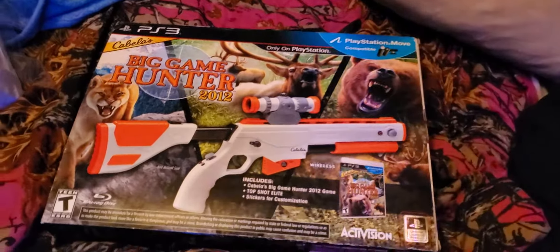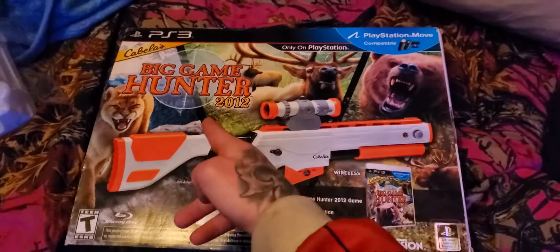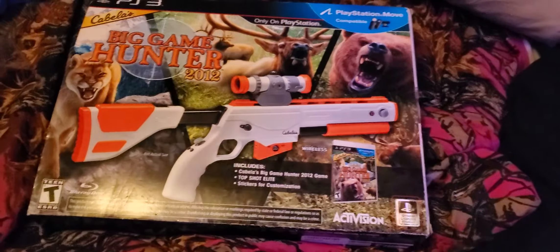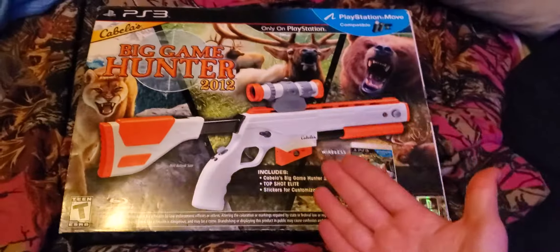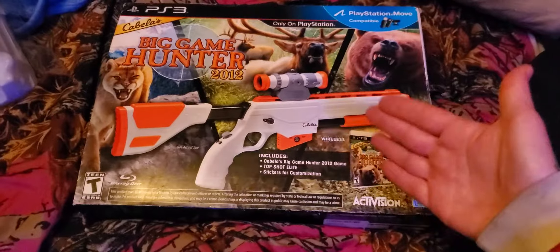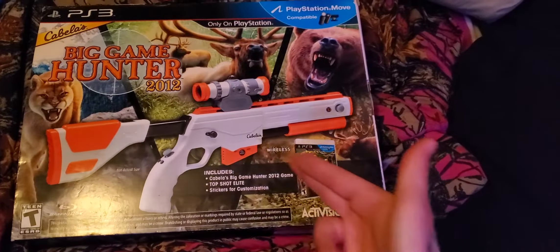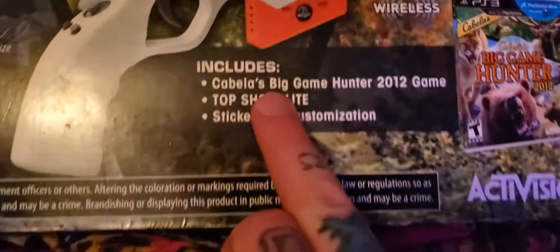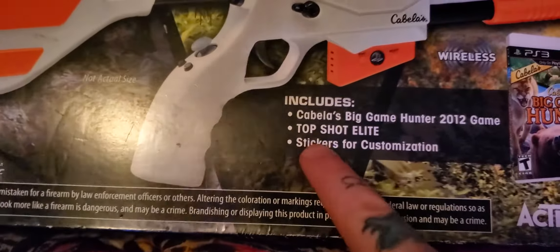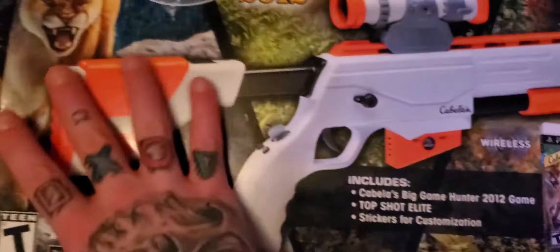What's up YouTube, back with another unboxing video. I have Big Game Hunter 2012 — I've had this for a while, but I just felt like I need to do an unboxing video about this because it's just pretty cool to have. It's called Big Game Hunter 2012 and it includes the Cabela's Big Game Hunter 2012 game, the Top Shot Elite, and stickers for customization.